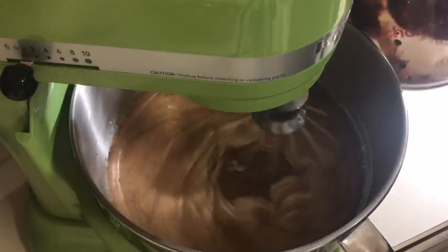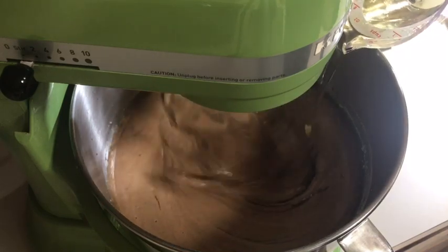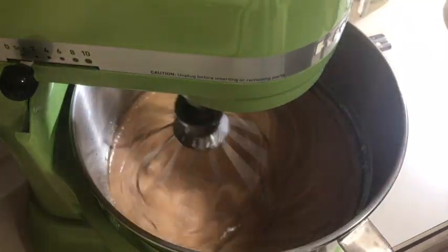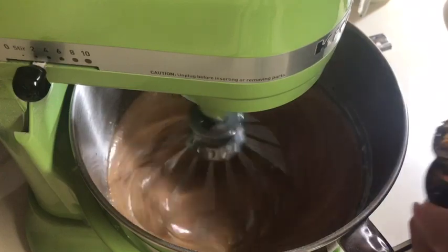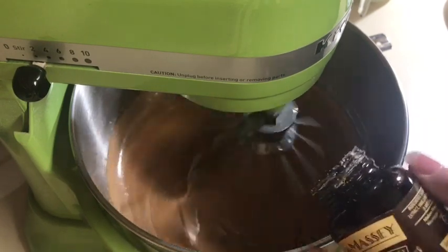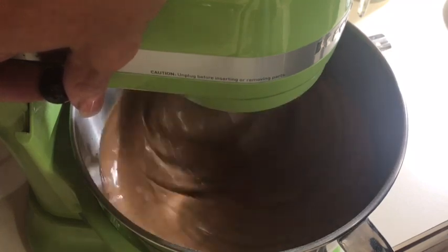I don't want to waste any chocolate, and now three-fourths cup of canola oil. We need two teaspoons of vanilla extract — I'm just going to eyeball it and I'm using vanilla bean paste, it's my favorite. Let's turn it up a little bit. This cake makes a lot of batter!